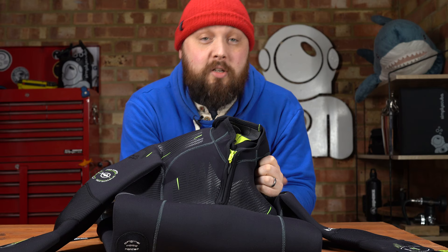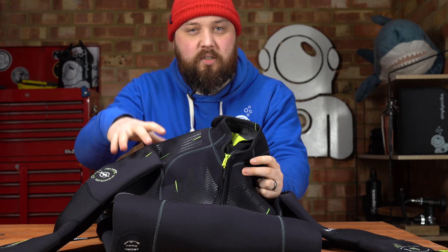Hi everybody, welcome to Simply Scuba. In today's video, I'm going to be taking a closer look at the Beauchat Men's Fossier Wetsuit.